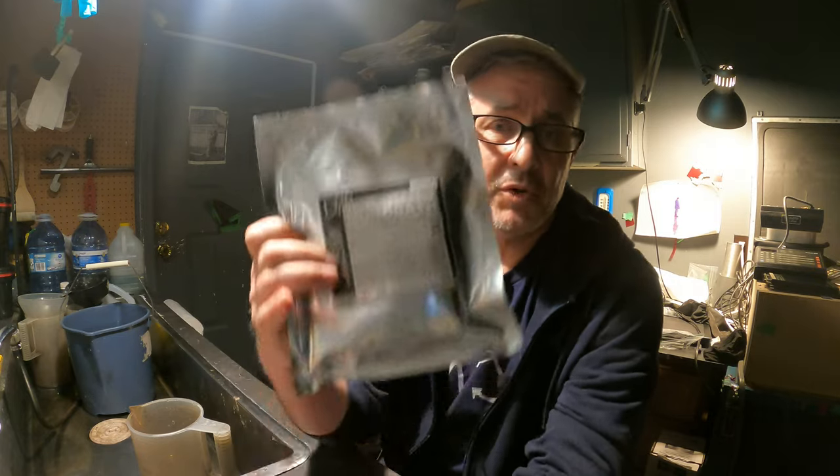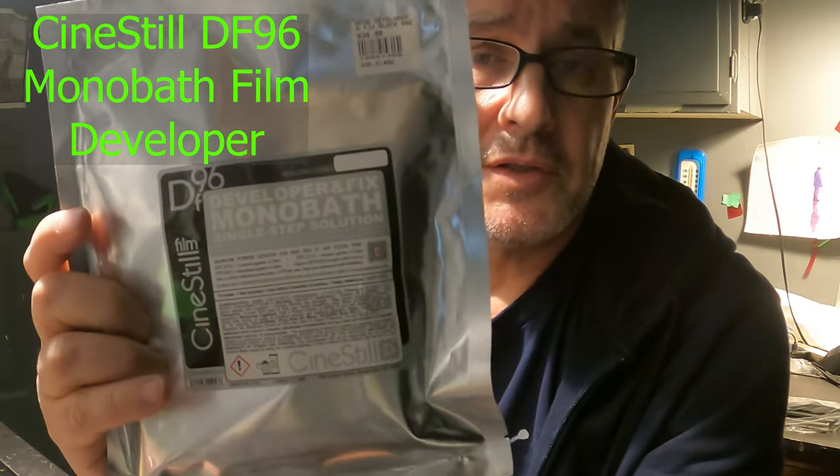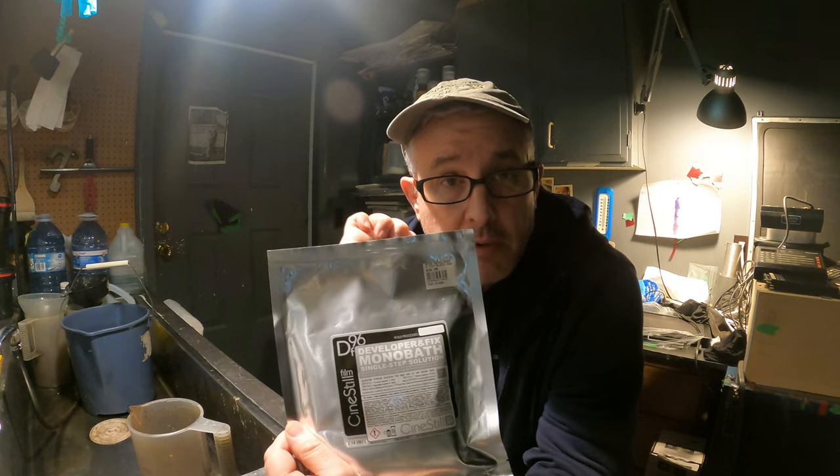Hey boys and girls, I'm in my darkroom checking out this product — DF-96 MonoBath, developer and fix MonoBath. I don't have very much experience with MonoBath, though I did use one in the 90s for bleach and redevelopment of film for contrast control. The reason I want to check this out is that when I'm over in Japan in the summer, I really want to process my own film so I don't have to bring it back. I'm a little paranoid about airports and their x-ray machines, so I'm going to see how this stuff works, and if it does, I'll take some with me.